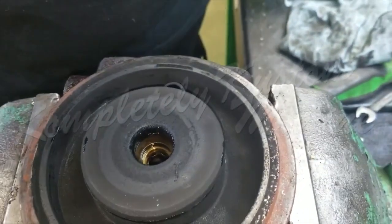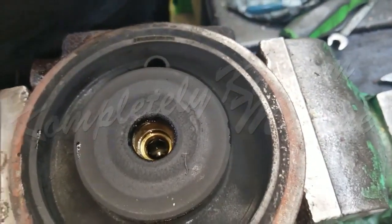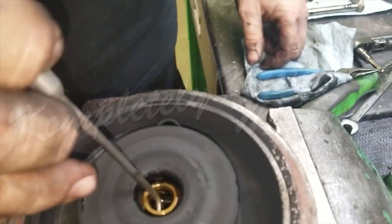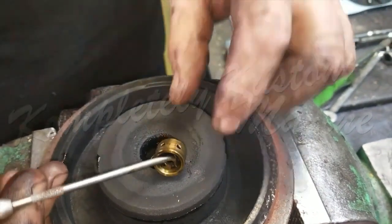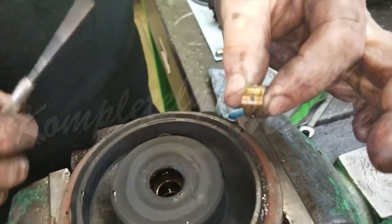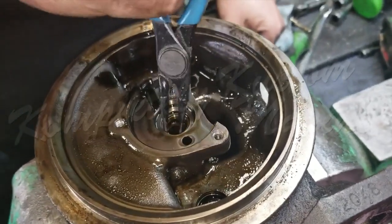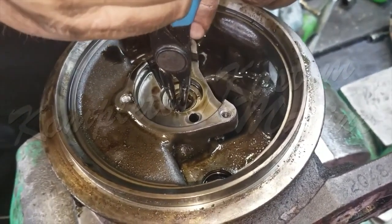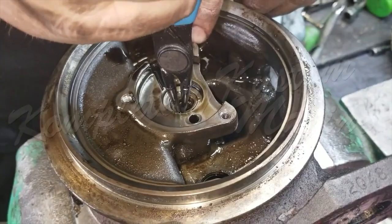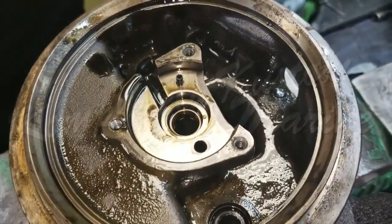First, remove the snap ring which holds it in place in order to facilitate removal of the shaft bearing. Now it is time to remove the turbine shaft bearing from the intake compressor side of the turbo housing, which is essentially the same process as we just did on the exhaust portion.